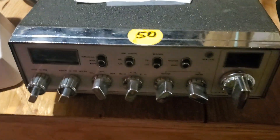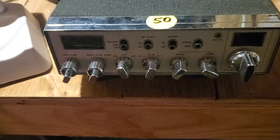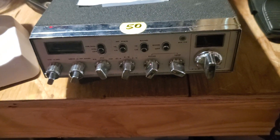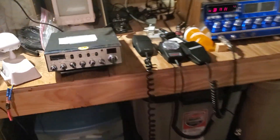This radio now needs a tune-up and alignment — whatever you want to call it. It's going to have to go back in the shed on the shelf for a while because we just don't have room here on this messy bench. Yes, I know it's a mess — I've been working on radios.